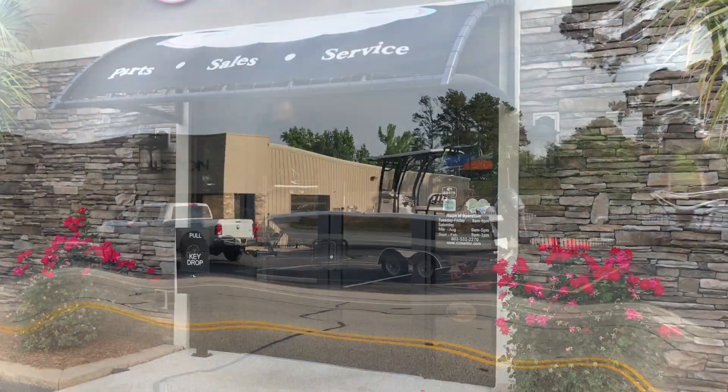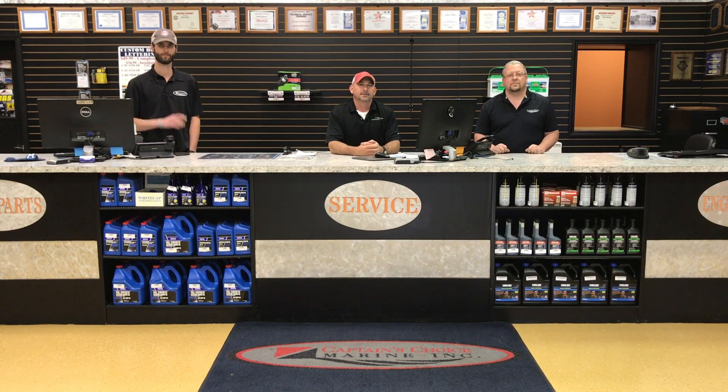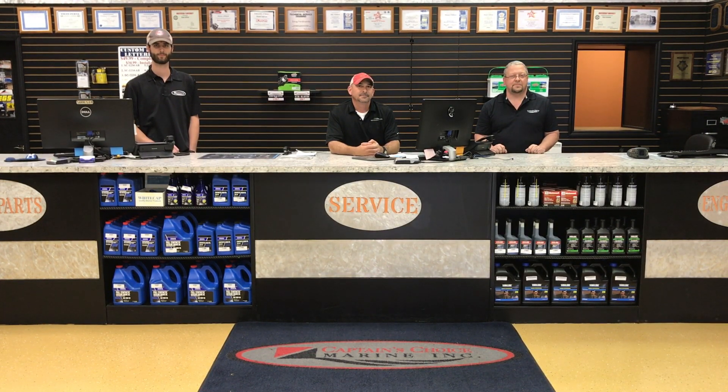For after-hours drop off, there is a key drop box by the front service doors. Our award-winning service team members are Austin with boat parts, Jason our service rider, and Brian Sims our parts manager. Your break-in service is recommended after 20 hours, so we'll see you soon. Thank you for choosing Captain's Choice Marine, and welcome to the Captain's Choice Marine family.